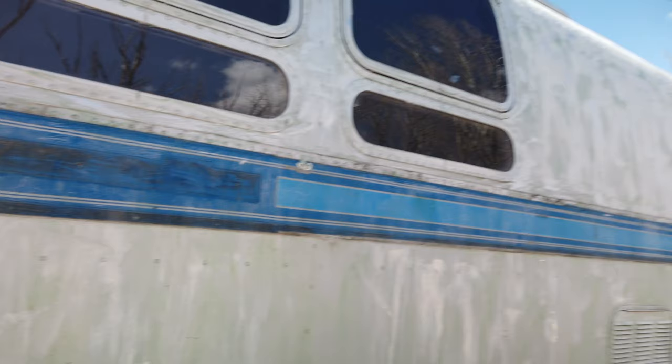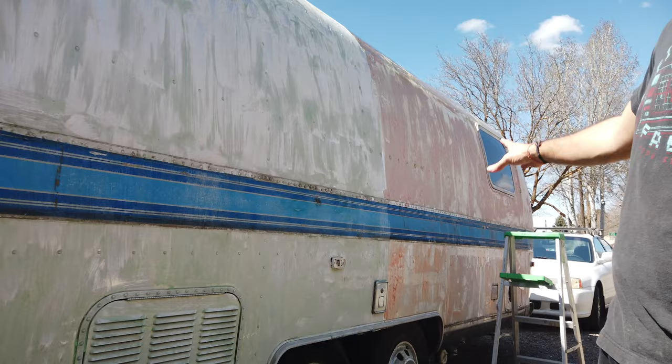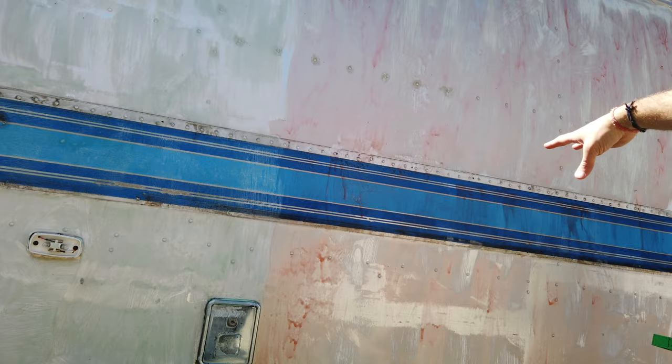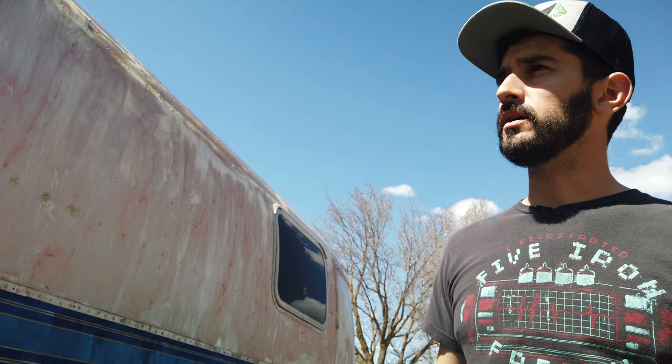You can see it's starting to change colors, starting to dry and get white. It says once it's really white it's probably pretty ready. This is the Citrus Strip over here — same thing, it's starting to turn white. It's been about an hour and a half since we started. We're going to give it a couple more hours, then hit it with the power washer and see how good it did.